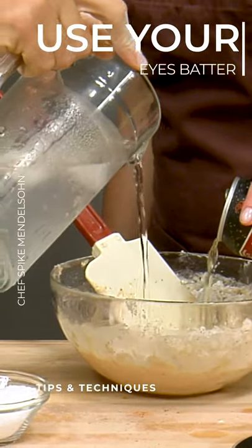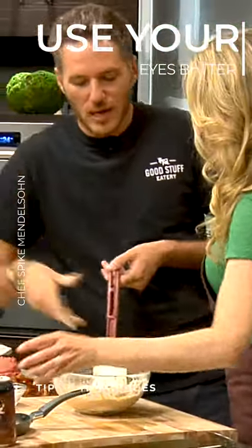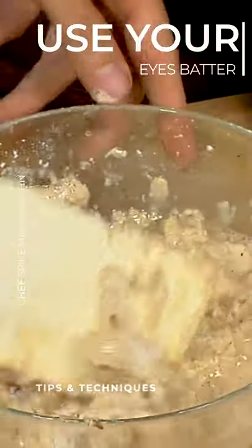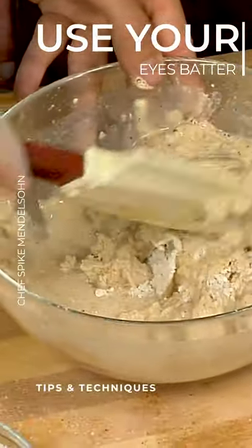Again, there are measurements and recipes for making batter, but really what you have to do is understand what you're looking for in a batter, and use the recipe as guidelines. You're going to have to look at the flavor, see what the thickness is, because it's always going to change a little bit. So I think we're in a good spot right here.